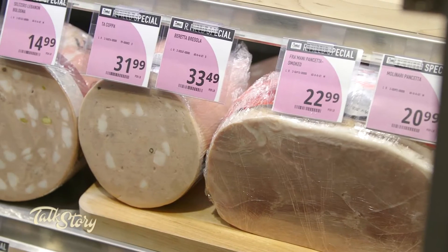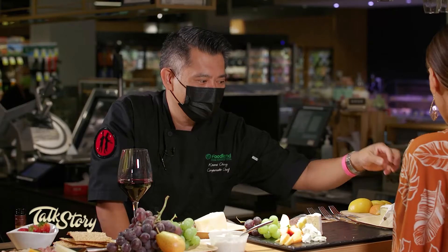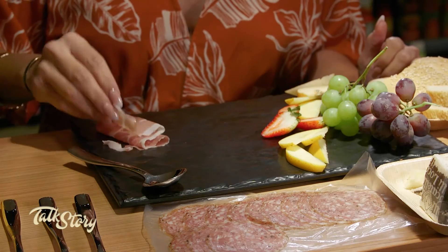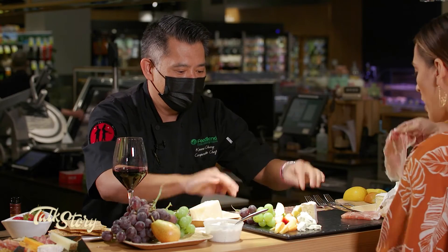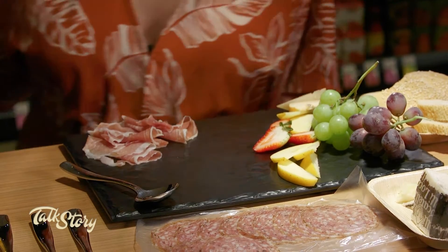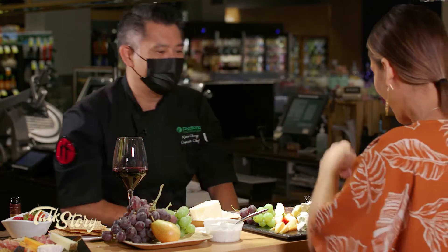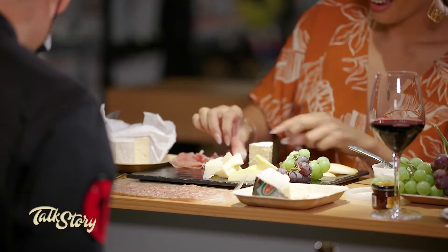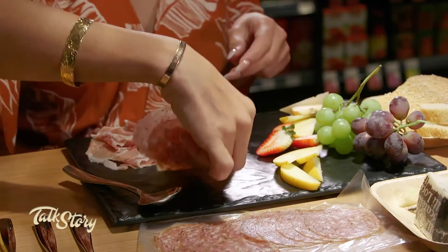Now let's do the savory side. We've got prosciutto di San Daniele from the San Daniele region of Italy — you want to just ribbon it on the plate. And since you're a truffle girl, this is salami tartufo, which is truffle in Italian — truffle salami. You want to shingle a few pieces out and make it look pretty. It's perfectly shingled — you're like a charcuterie pro.